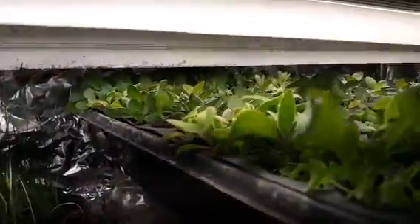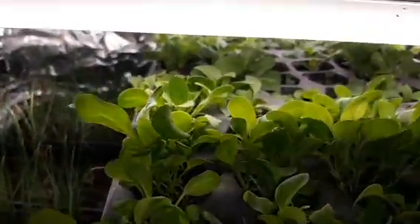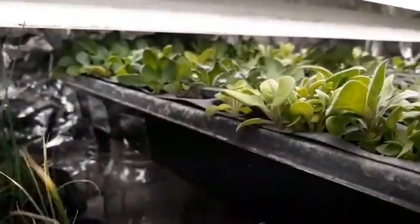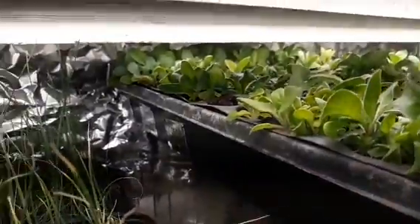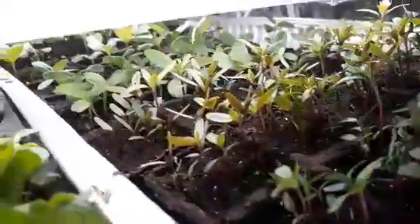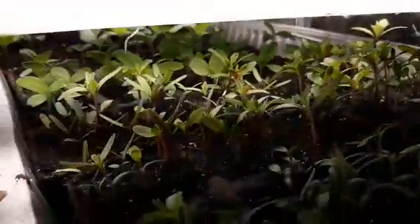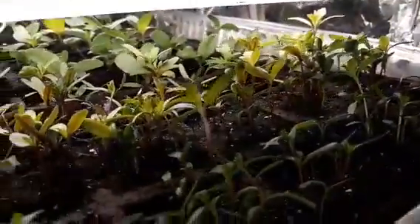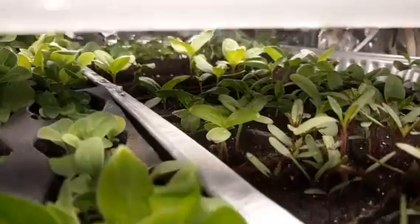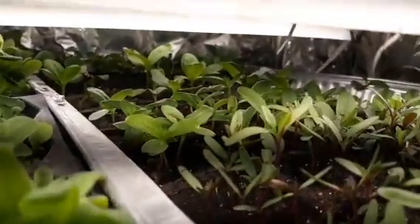Over here this is an entire tray of petunias — all mixed colors: some purples, some pinks, some whites. I started an entire tray this year and they are doing really well. I put about three or four seeds in each container so I might have to go through and replant those too. Over here the front is marigolds — I've got a half container in here — and the back are all zinnias. We are growing lots of flowers this year. I'm getting ready to start some more flower seeds of other kinds but these are doing so good, starting to get really nice and big.